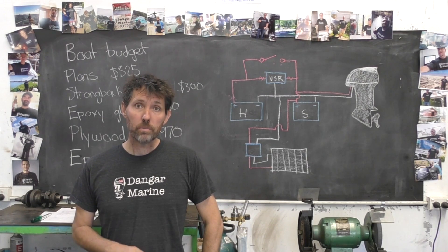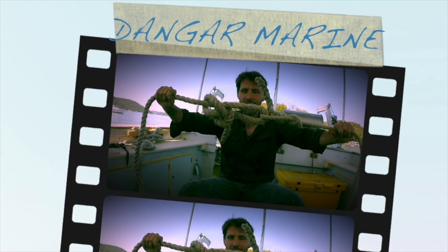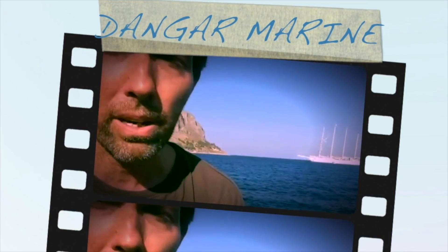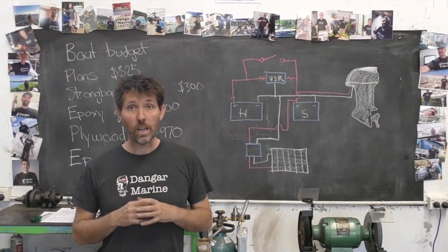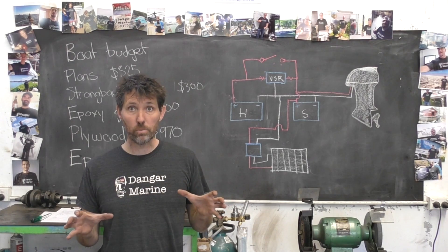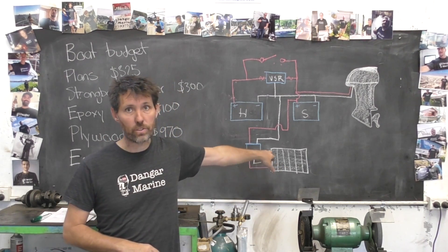Hey there, Dan Gastu here. Today's video is about installing a solar cell into a boat and is proudly sponsored by marineengine.com. Last week I went through adding a voltage sensitive relay between the two batteries in my dual battery setup, and today we're going to be going through adding a solar cell and a charge controller.